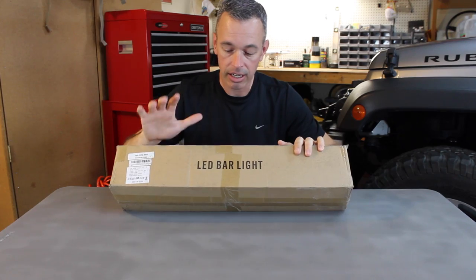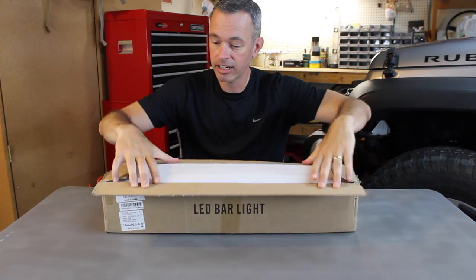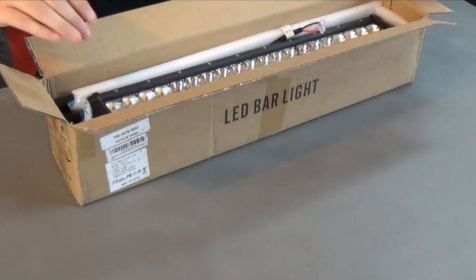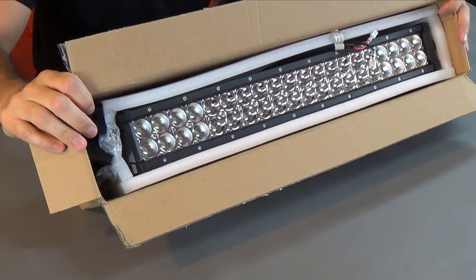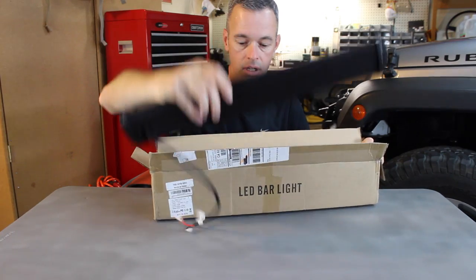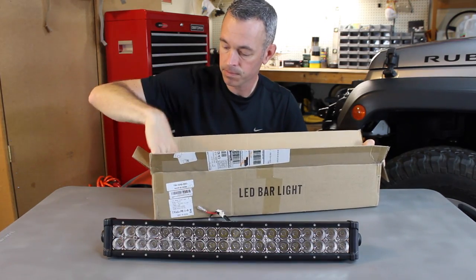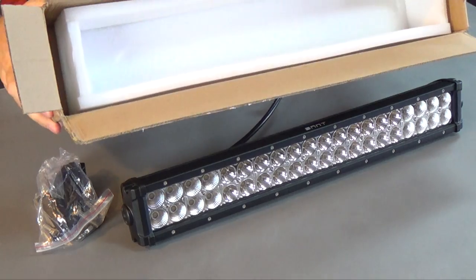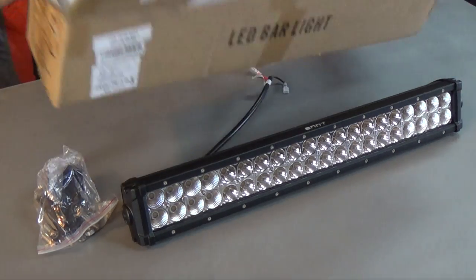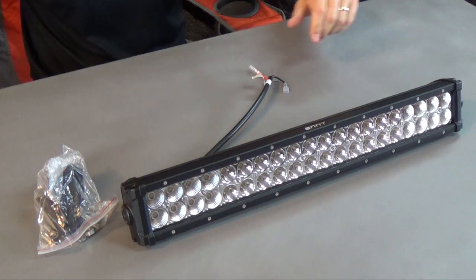So you got to ask yourself, is it worth spending $40 on a light bar? Let's take a closer look. In the box you get pretty straight forward, nothing fancy here. You got some foam packaging and there's the light bar. Pull that bad boy out. We got our mounting hardware and there's nothing else in the box — that's pretty empty. There's no instructions, nothing like that. You're getting a budget bar here.